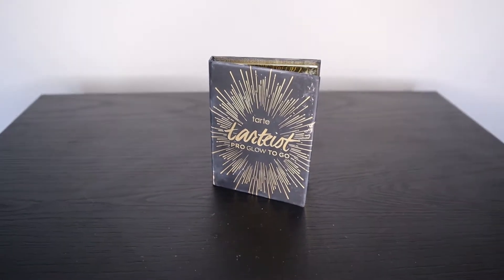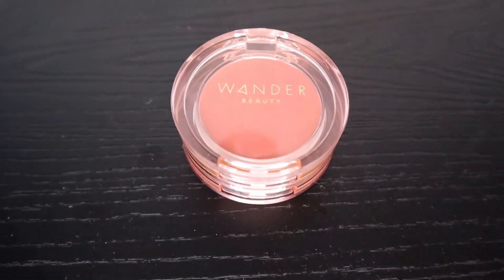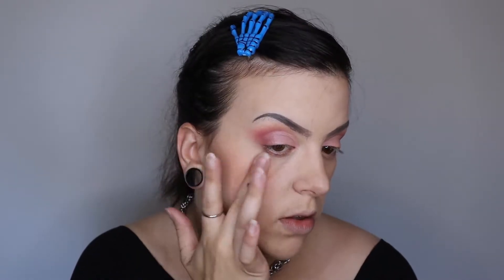Next we're going to be going in with the Tarte Tarteis Pro Glow to Go Contour Kit and we're going to be picking up the shade Chisel, which will be our contour. And next we're going to be going in with our Cream Blush by Wander Beauty and we're going to gently tap that into the apples of our cheeks.